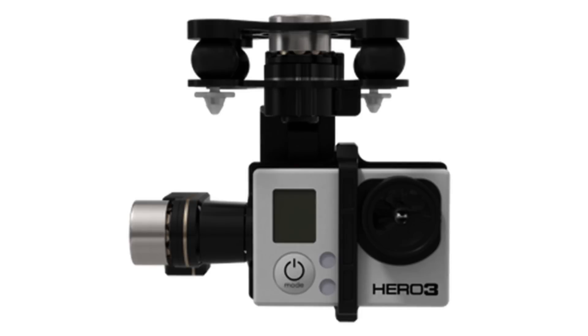Hi and welcome back to Airborne Filming. This is the long-awaited installation video of the Zenmuse H3 3D gimbal.